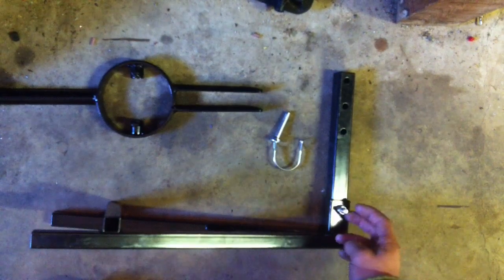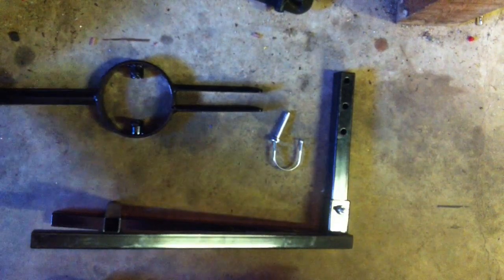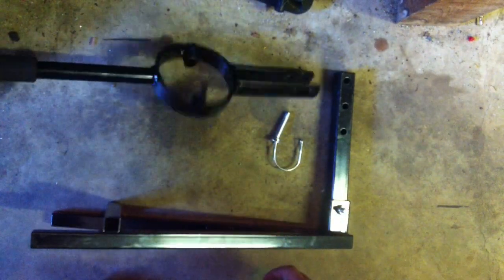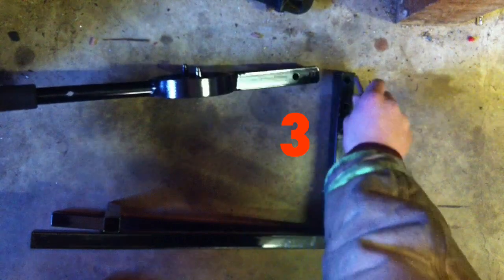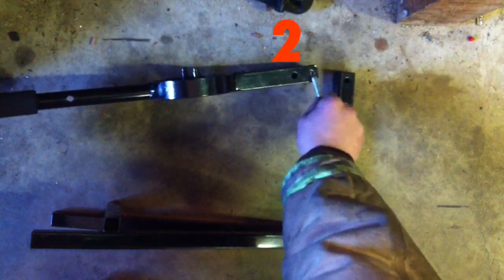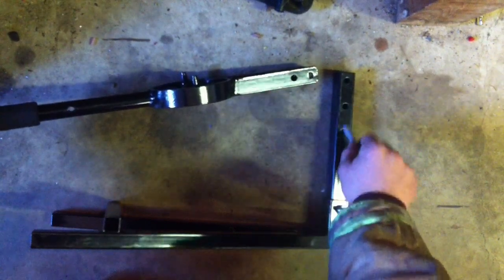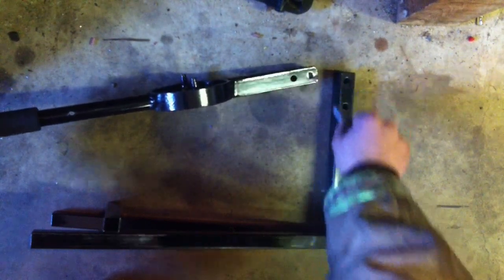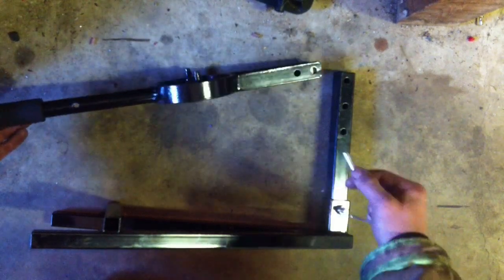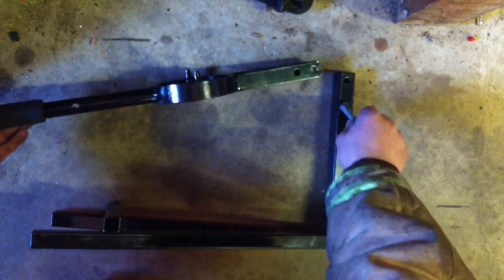Now that you've got the base together and tightened down, you can install the part that goes up and down — this will be squishing your clutch. You can put it on any of the three holes desired. If it's a big clutch, it will be on the top hole; if it's a small clutch, it will be on the bottom hole. For this video, I'm going to put it on the middle one.